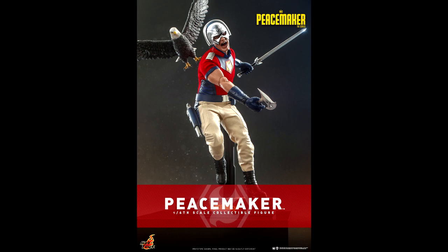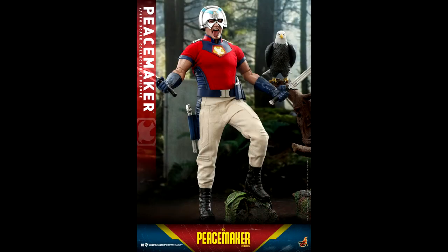Today Hot Toys has announced their Peacemaker figure. We got that while we are waiting for figures from the Book of Boba Fett — that is definitely a choice. I get that the show was recently renewed, so I guess it makes sense to announce that figure, but come on, where are Cad Bane, Cobb Vanth, and Boba from the Book of Boba Fett?